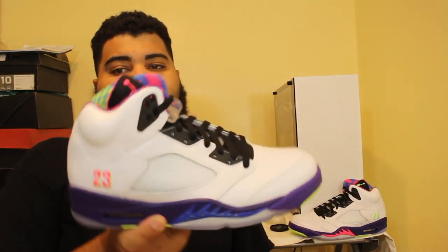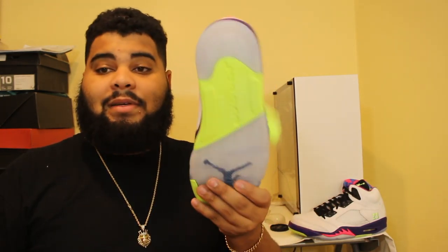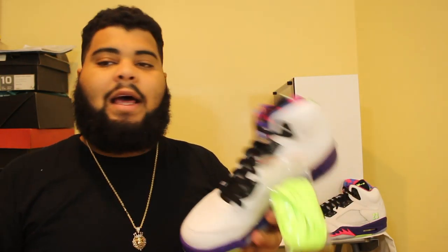I wouldn't buy these, don't waste your money on these. I'm not even selling these to anybody — I'm about to return them to Nike. That's how bad it is. I can make money off it but the processing isn't worth it. Don't waste your money on these. I thought they'd be way better. I don't like them. But I love the alternates though — love these.